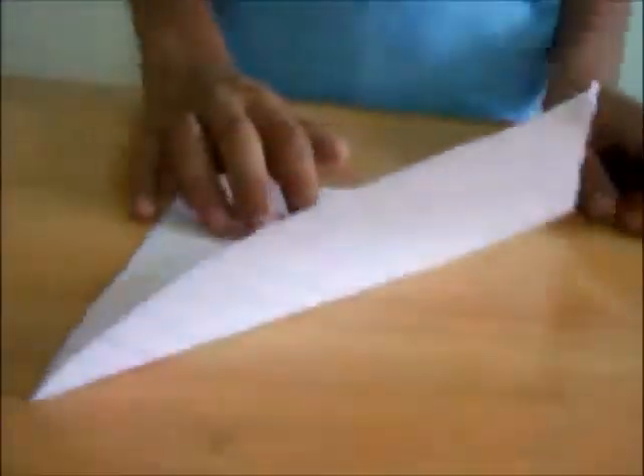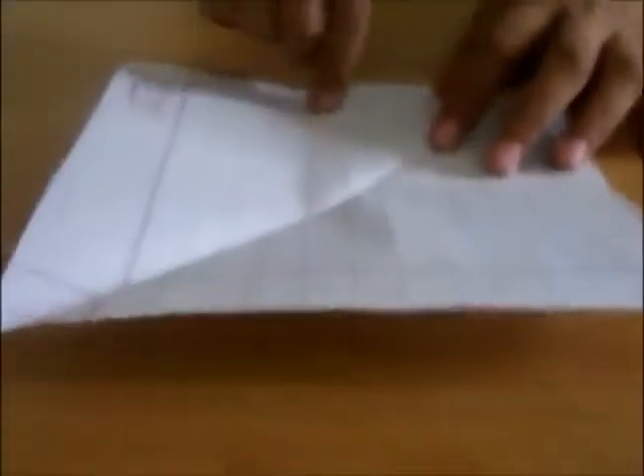Today's craft is an origami camera. For that you need a square paper. Now you need to make one horizontal crease — take this side to this side. Then take this side to this side again.